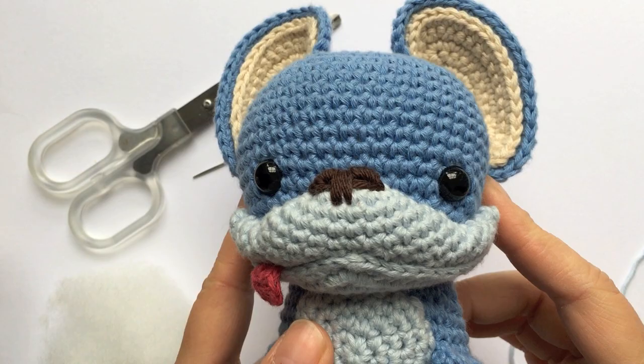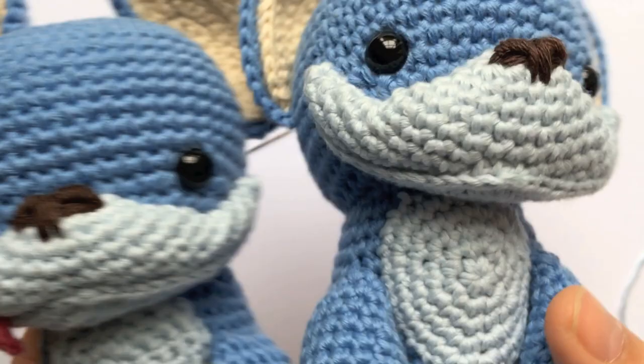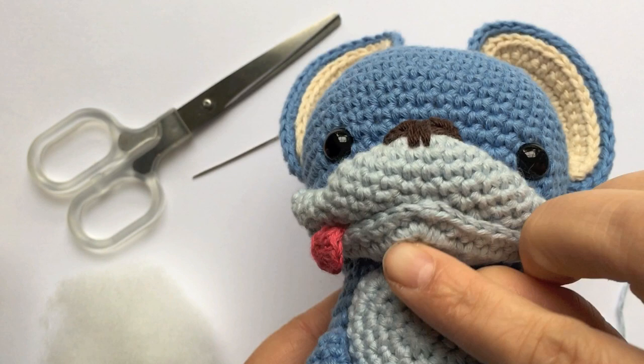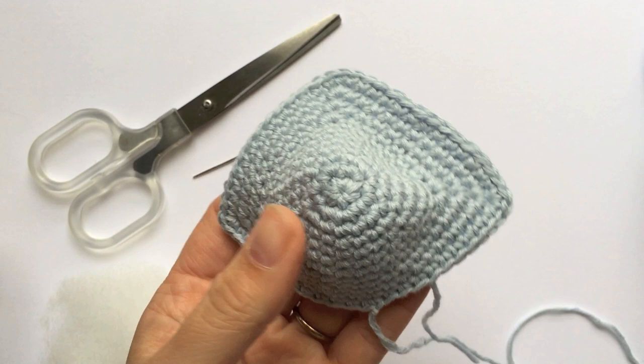Hi! I thought I'd show how to shape the muzzle for this little puppy. I've made two of these so far. As you can see, the muzzle folds up on itself and shapes a nice mouth line. So this is what the piece looks like when it's done.